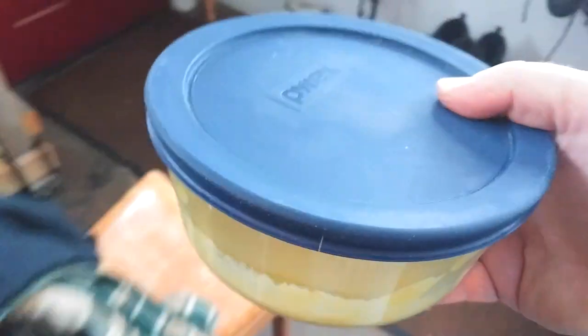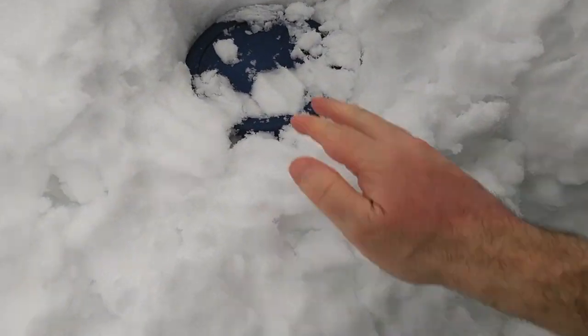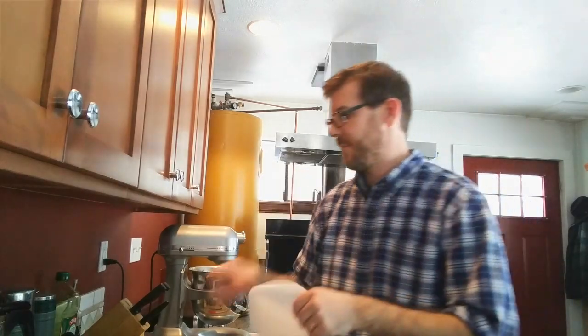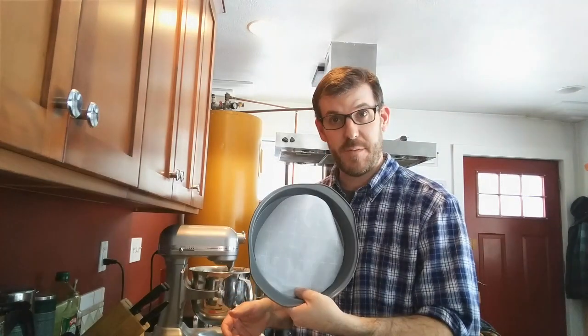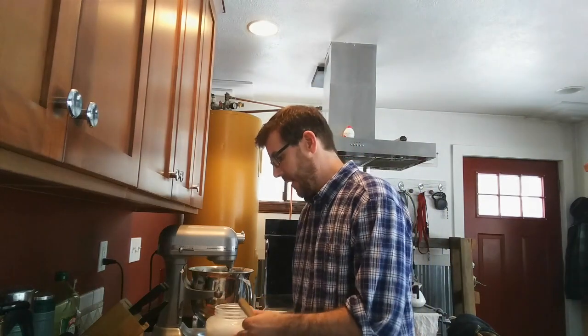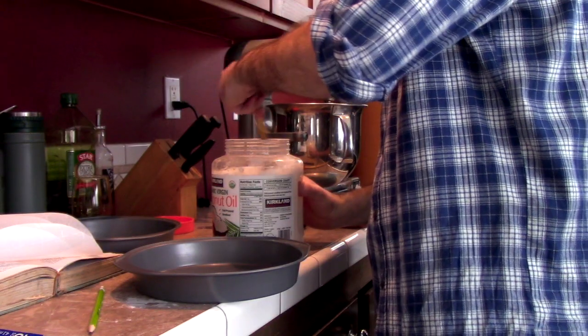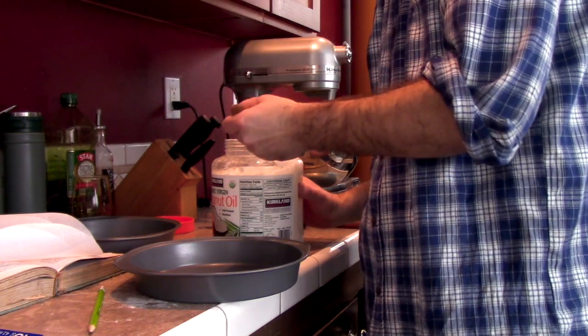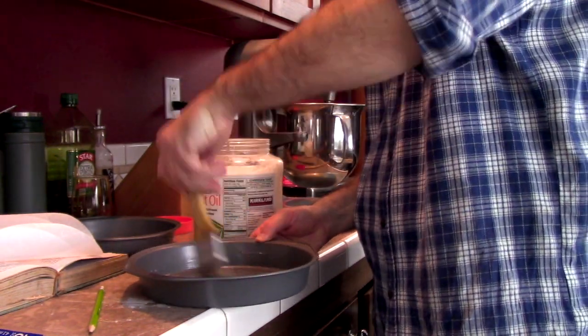I'm going to put it in the coldest place I know — nature's refrigerator. That should chill great. Then I'm going to grease the cake pans with the coconut shortening, using a brush to get it all the way around. This will keep the cake batter from cooking to the pan and getting stuck.